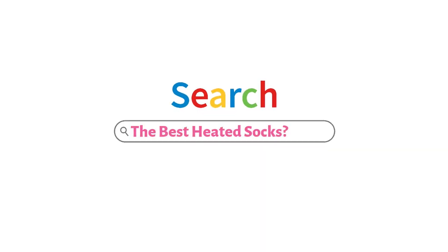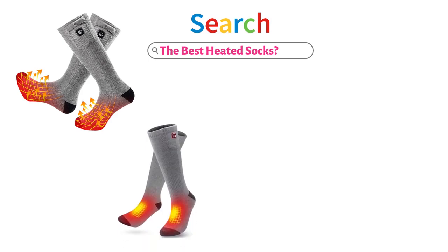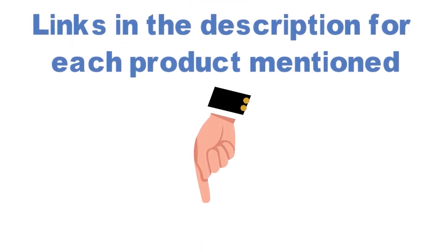Are you looking for the best heated socks? In this video, we will look at some of the top electric heated socks on the market. Before we get started, we have included links in the description for each product mentioned, so make sure you check those out to see which is in your budget range.